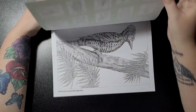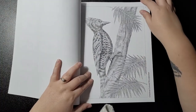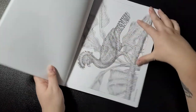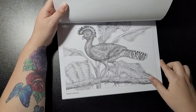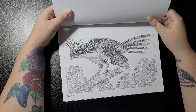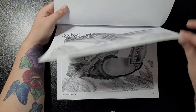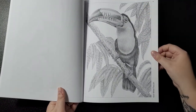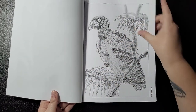The first one is the chestnut-colored woodpecker. Then we have the great curassow — that's how I've pronounced it, I don't know if it's correct. Then the hoatzin. We have the keel-billed toucan. And then the king vulture.